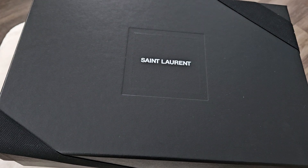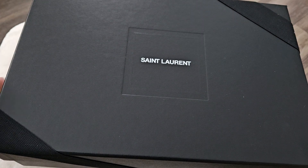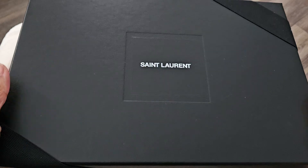Hey YouTube, it's Dee. I'm back again with another video. I wanted to share with you guys a bag unboxing.